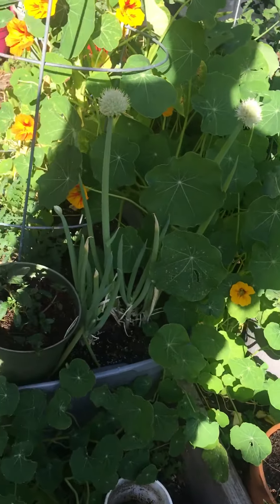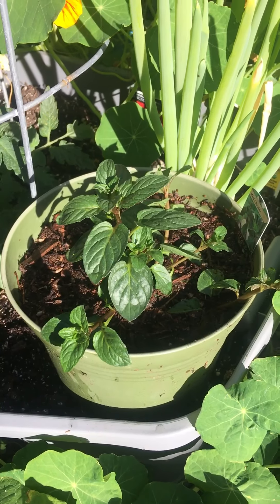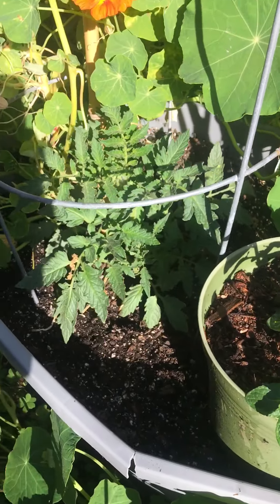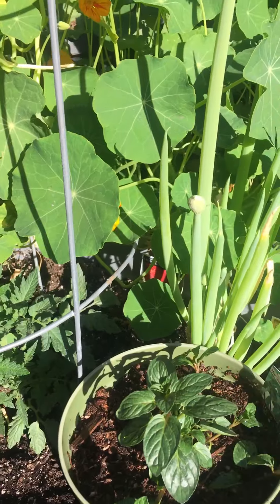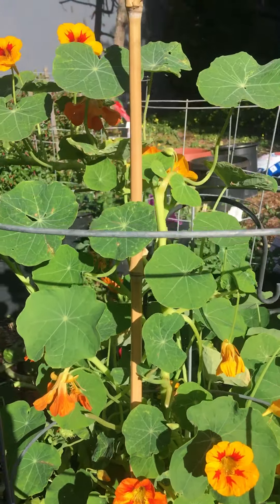I think I have to cut them back. And then I just planted some stevia, and then I have a tomato in here with some green onions, and I had to stake up my nasturtiums because they were totally taking over.